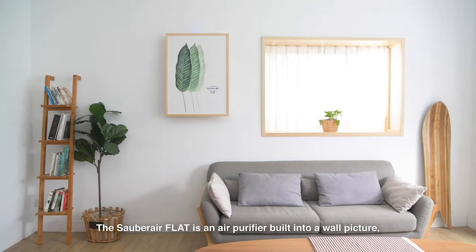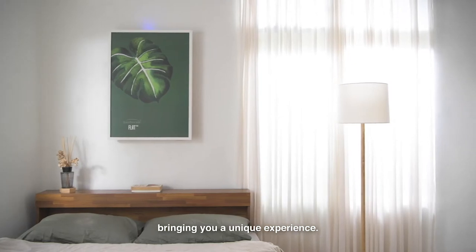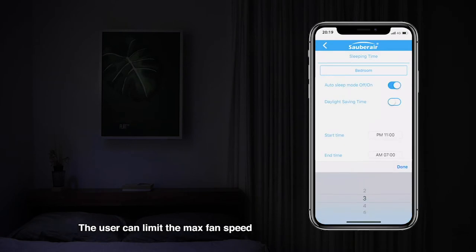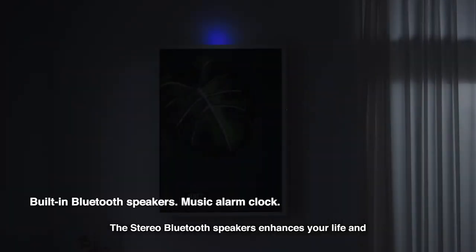The Sauber Air Flat is an air purifier built into a wall picture, bringing you a unique experience. In sleep mode, the indicating light is dimmed. The user can limit the max fan speed to reduce the noise level. The stereo Bluetooth speakers enhance your life and can be used as an alarm clock.